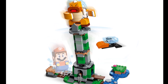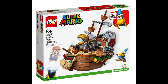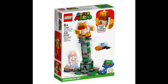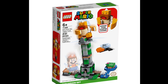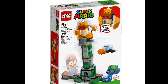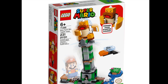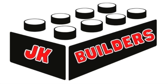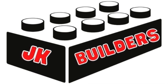The only set from the summer wave of LEGO Mario that I'll be interested in picking up is the Bowser's Airship set. The Boss Sumo Bro Topple Tower expansion set will be hitting store shelves on August 1st and retail for $30. What are your thoughts on this set? Let me know in the comments below — is it worth the $30 price tag? Be sure to hit the like button and subscribe to the channel if you haven't already, and until next time, keep on building.